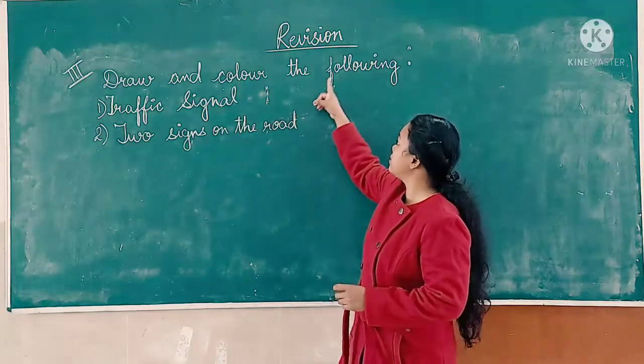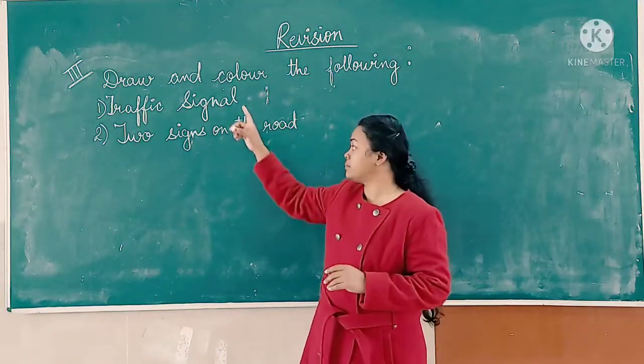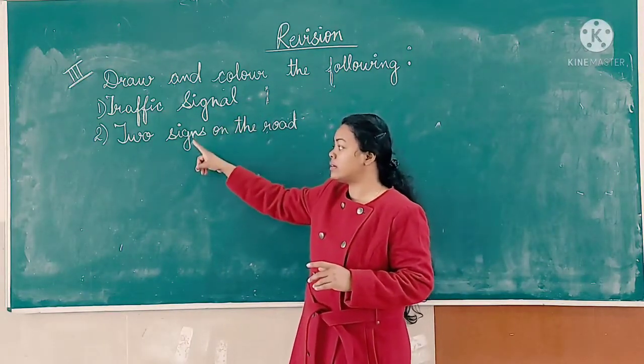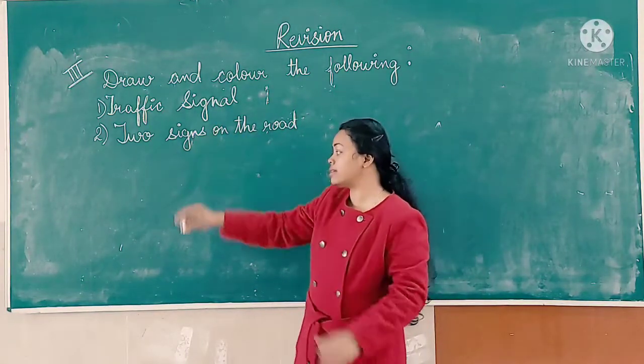Third exercise: draw and color the following. You have to draw and color these items. Number one is a traffic signal. Number two: two signs on the road. First, we will draw the traffic signal.